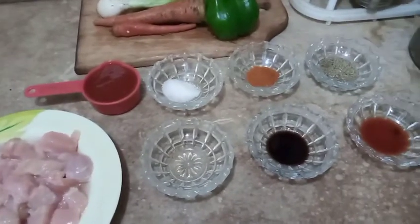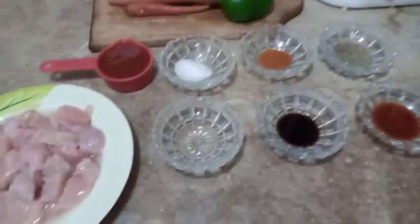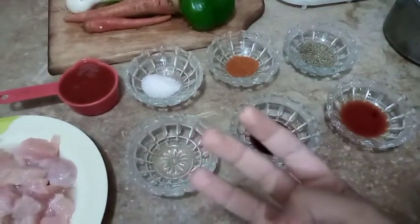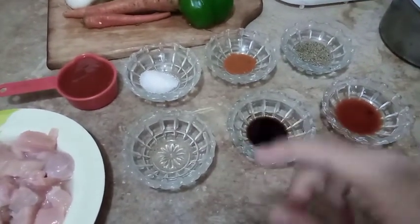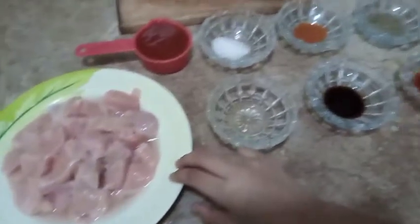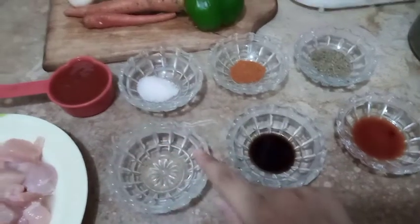Assalamualaikum ladies and everyone! Today we are making the world's best dish — the name of this dish is Singaporean rice. There are three steps to make Singaporean rice: first we will make our chicken. These are the ingredients for the chicken.